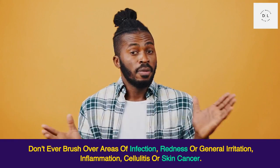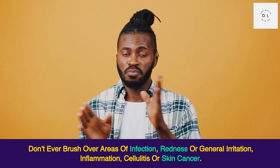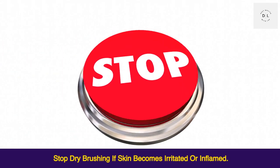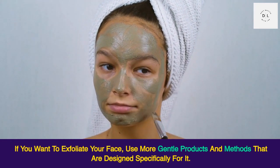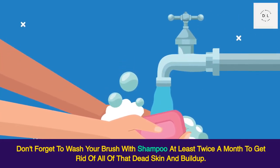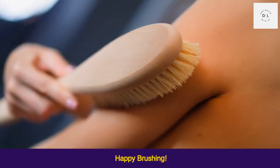Do not use a dry brush on skin that is broken — this includes cuts, scrapes, lesions, sores, or burned skin including sunburns. Don't brush over areas of infection, redness, general irritation, inflammation, cellulitis, or skin cancer. Stop dry brushing if skin becomes irritated or inflamed. If you want to exfoliate your face, use gentler products and methods designed specifically for it. Don't forget to wash your brush with shampoo at least twice a month to remove dead skin and buildup. Happy brushing!